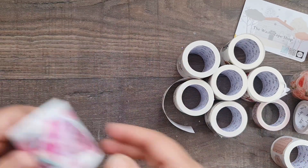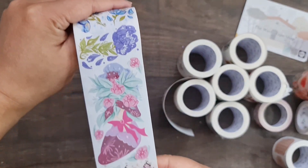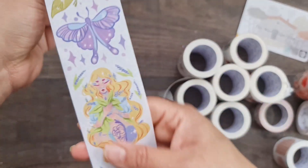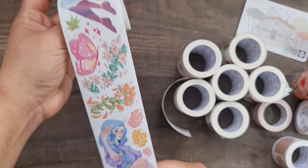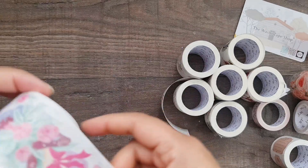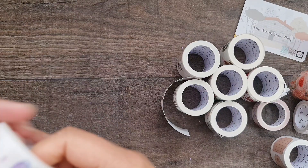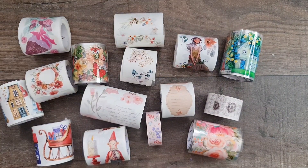The final one has these adorable characters — a floral girl and all these coordinating images that almost look like fairies without wings, very artsy with beautiful flowers. These are not individual die-cut stickers — it's a full washi sticker roll, so you cut the images and flowers out yourself and use them however you like on your projects.